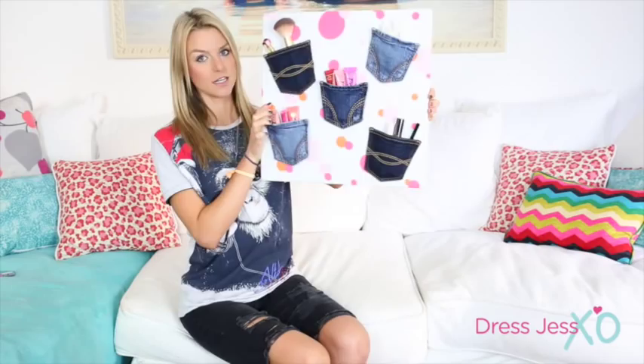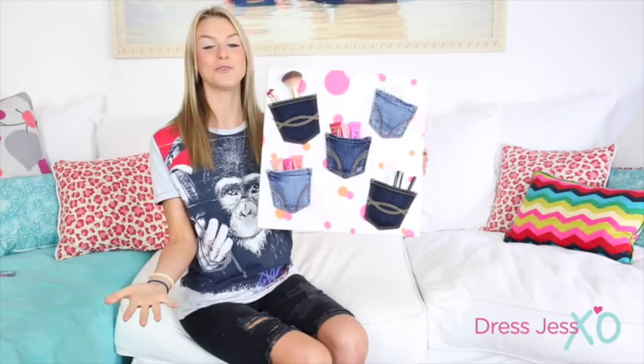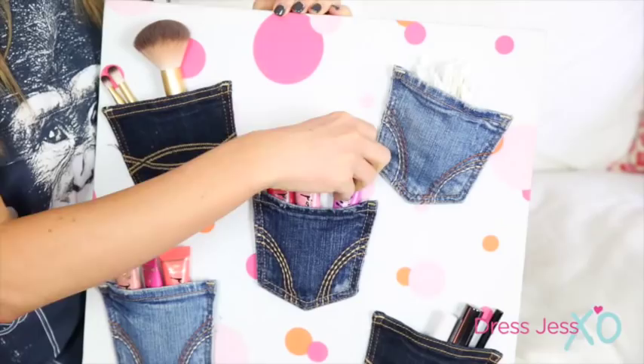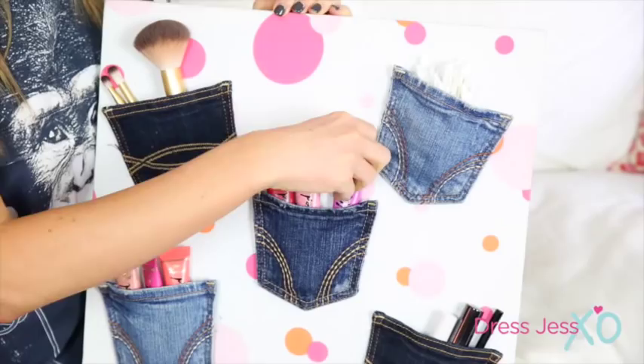I let the glue sit overnight and now I filled it with a bunch of cool stuff. You can fill yours with whatever you want, but if you have those clothes in your closet that are taking up space, recycle them and make this really cool board. I hope you guys will try this out — have fun crafting and I'll see you all next time.